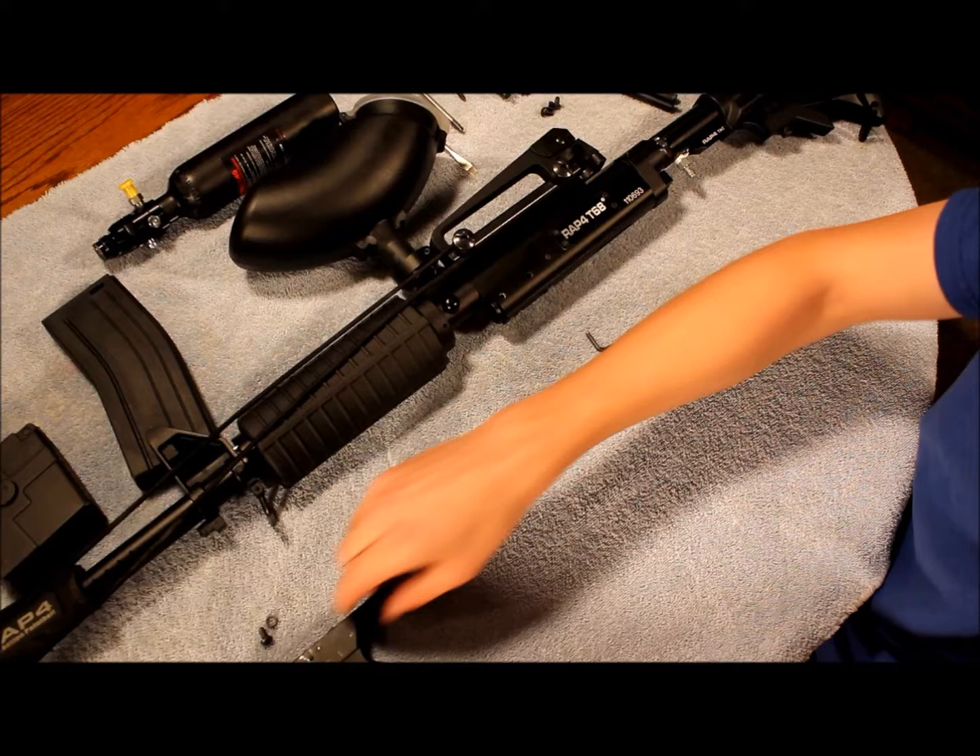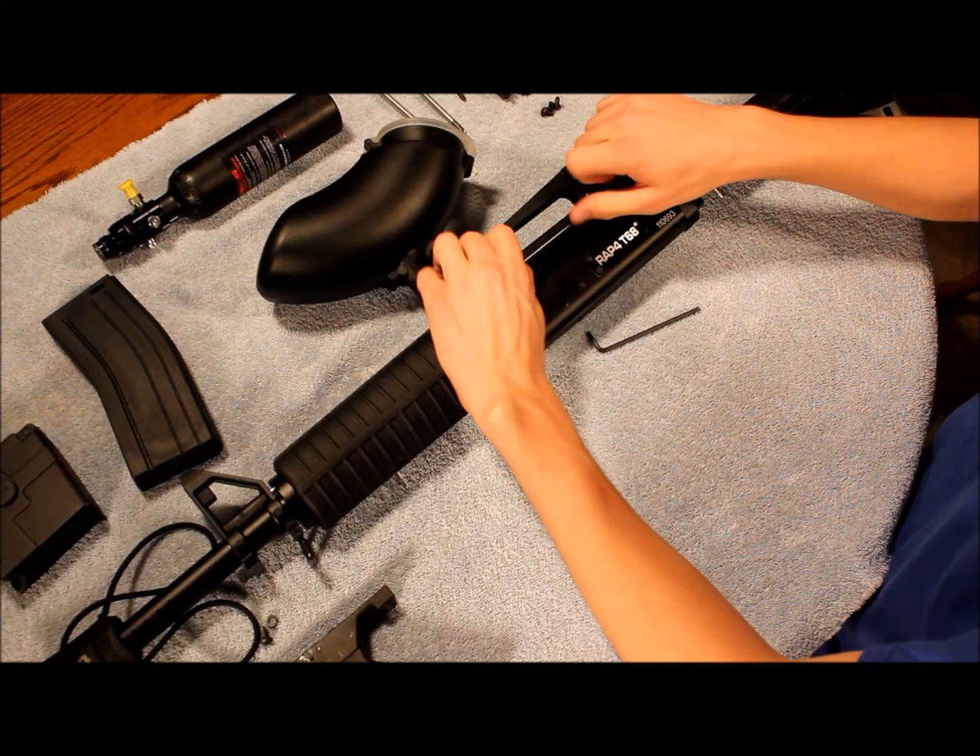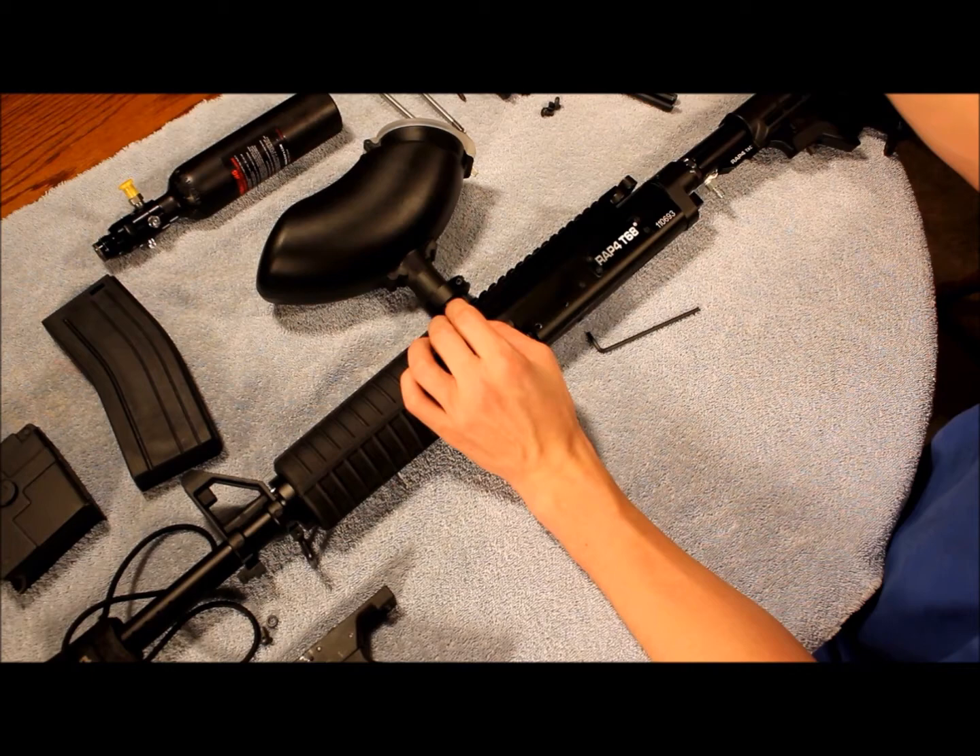Now you're going to want to take off the carrying handle — simple unscrewing right here. They don't need to come all the way off, just enough to get that off of there. I like to take the hopper off too, just less to carry around.